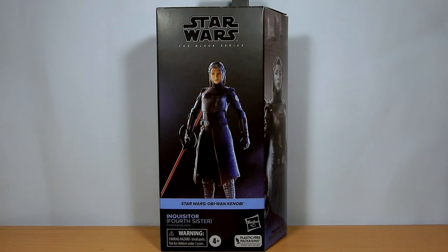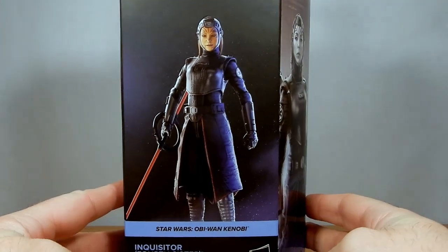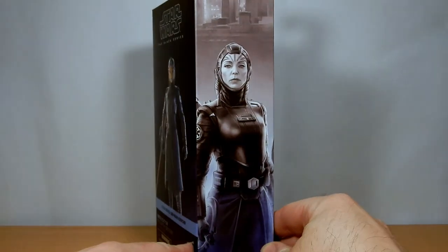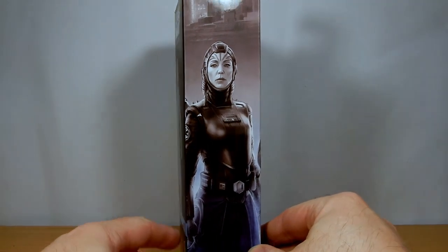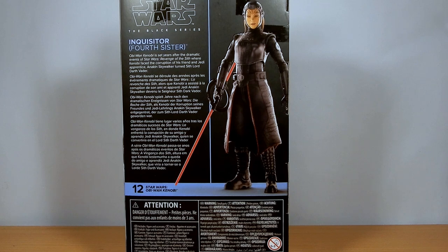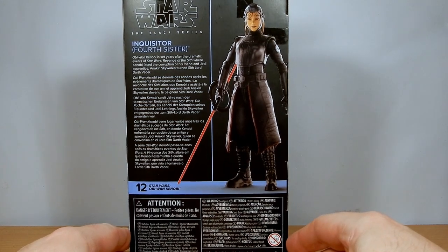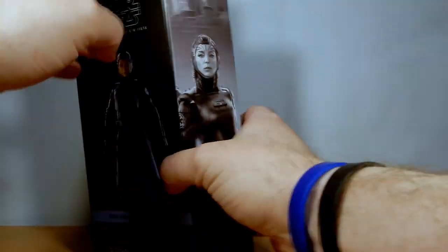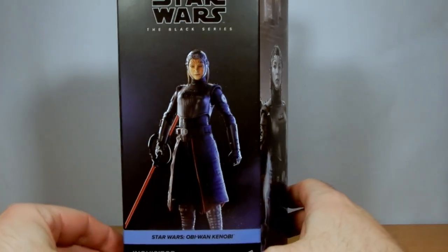Hey Star Wars fans and Black Series action figure collectors — another one as I'm starting to catch up sporadically on the last couple of waves of both Black Series and Vintage. Picked up the Fourth Sister Inquisitor today, definitely one I've been looking forward to grabbing. It's just been super delayed — I feel like it would have been better slated to come out earlier with the rest of the Inquisitors, but they obviously decided to hold back on this one for a bit.